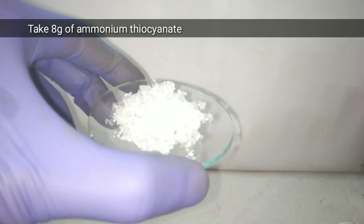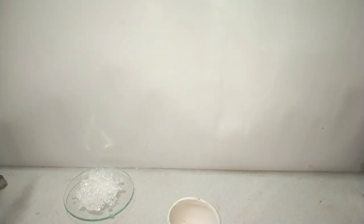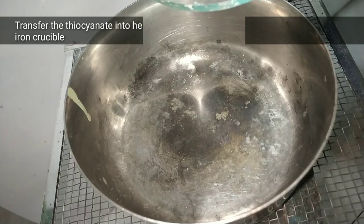Here I have taken 8 grams of ammonium thiocyanate crystals and 1.7 grams of ammonium dichromate. Make sure you pulverize the crystals of ammonium dichromate for easy and complete reaction.